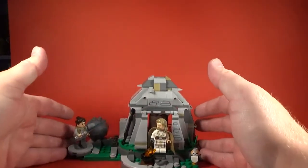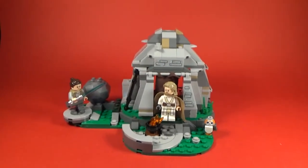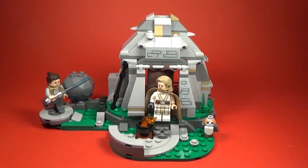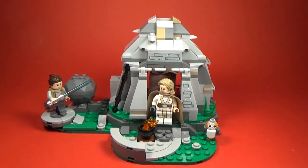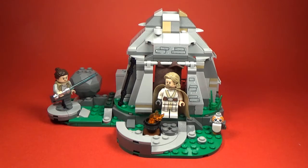Getting a closer look at the set here - I'm just going to bring my lights in a little bit closer. Yeah, definitely a great set, I really do like this one. I might pick up getting another one so I can have a second hut and make a little bit more of a scene out of it, because I really like it - I think it's cool.